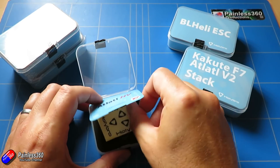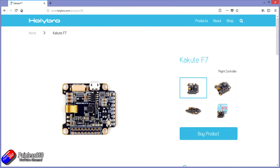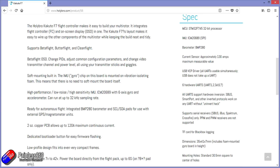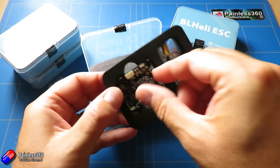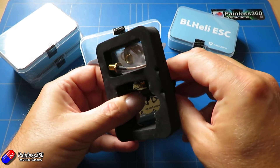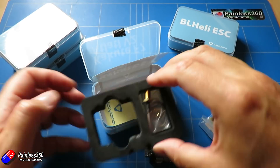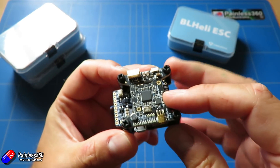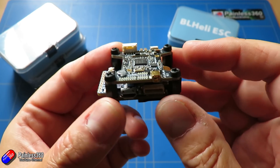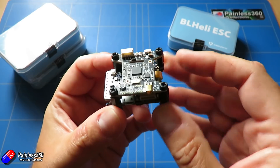The other couple of things I've got here — let's start with the ones that are open. There's a new Kakute F7 and an Atlatl V2 stack. This is their new flight controller. The foam on these is really tight so I tend to push them down. You want to be a little bit careful of that ribbon cable because this has the vibration-isolated IMU. The Atlatl V2 we've just looked at sits on the top and comes as part of the bundle — you can also buy the pieces separately — and underneath is the new flight controller.